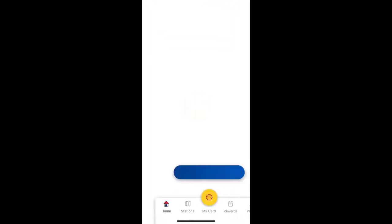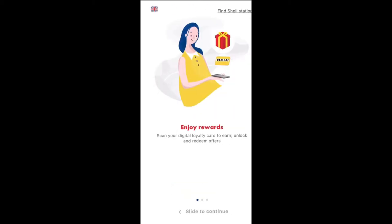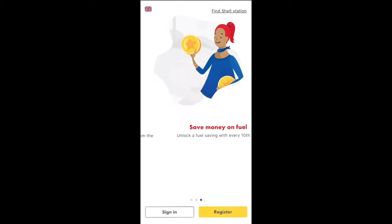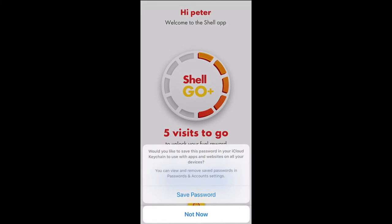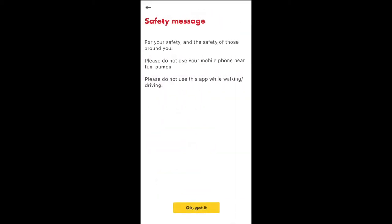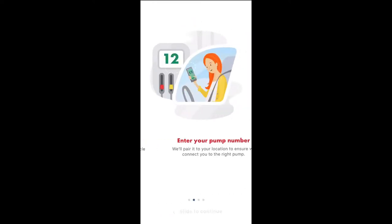First and foremost, you need to download the app. Once you've done that, you have to register and follow all the on-screen instructions — it's pretty straightforward. I've already registered so I can just sign in using my details, and of course it's good to save your password.